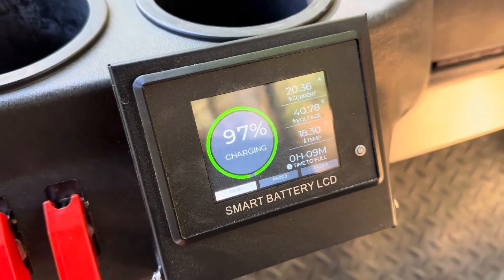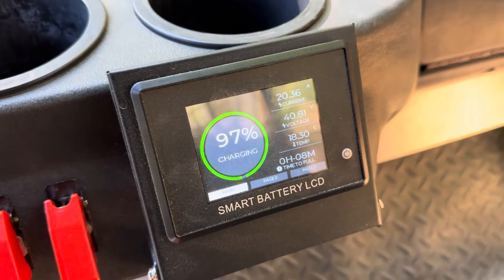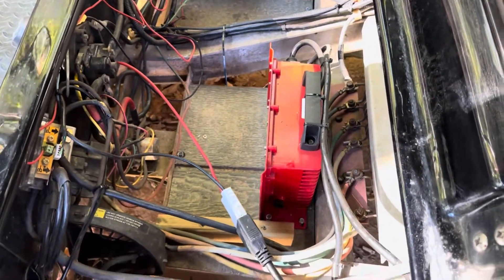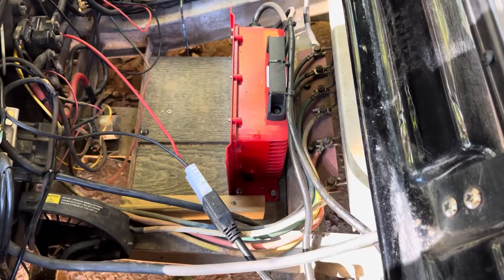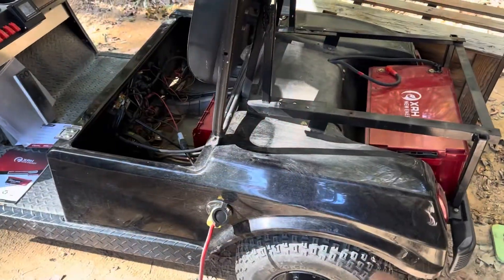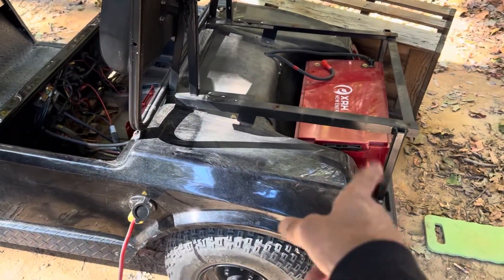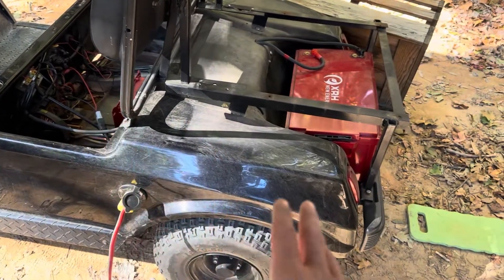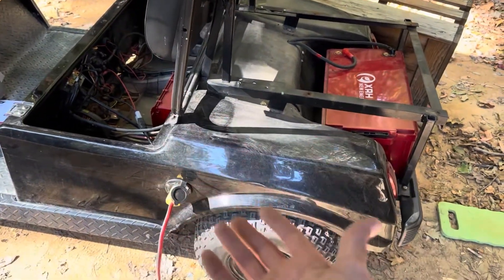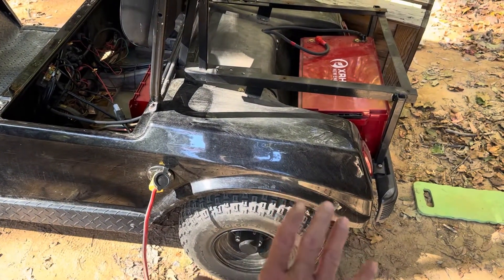Until the voltage gets to 41.4, then it'll drop back down to 10 amps to top off all the way. It's been working flawlessly — it's been under here and been beat on, got dirt on it, doing what it's supposed to do. And while this tops off, there's so much weight off of this golf cart now — almost 300 pounds is missing.